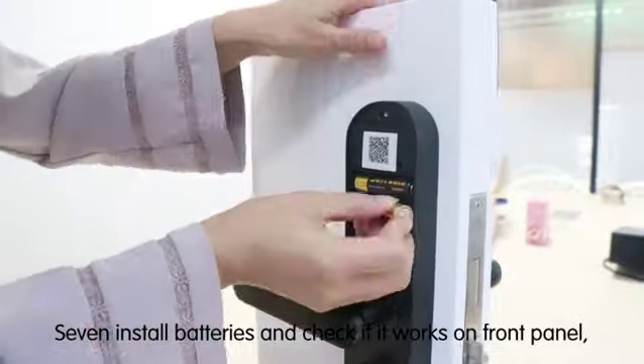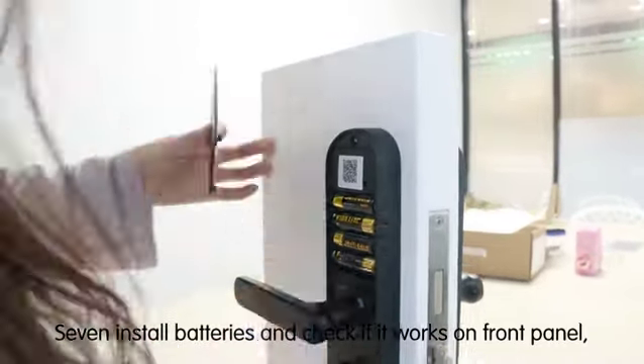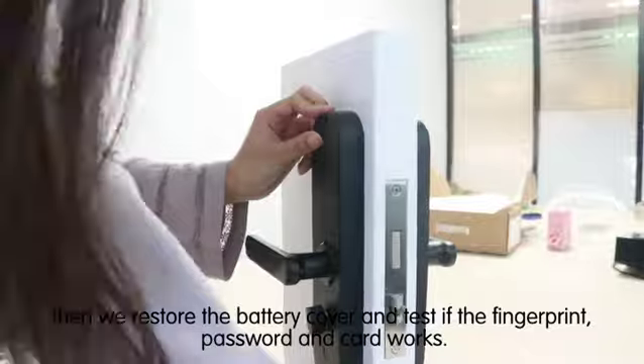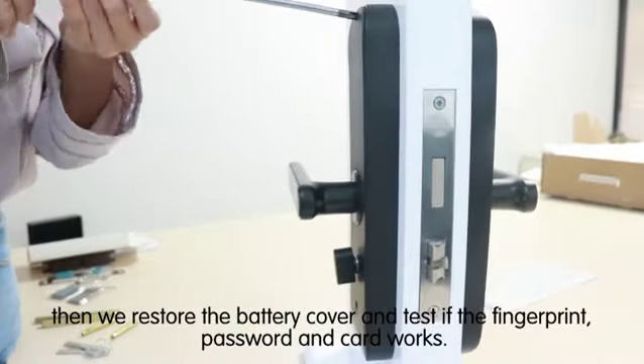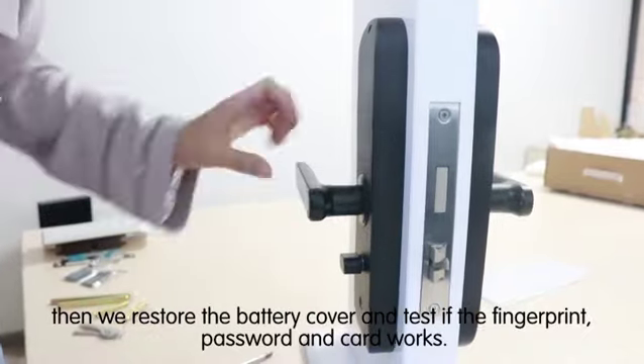Step 7: install batteries and check if it works on the front panel. Then restore the battery cover and test if the fingerprint, password, and card works.